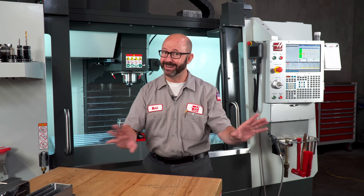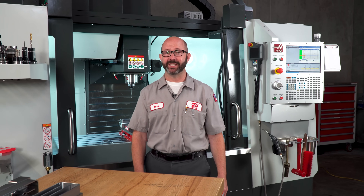Well, that's it for this tip of the day. And remember, nothing — nothing gets in the way of TSC.